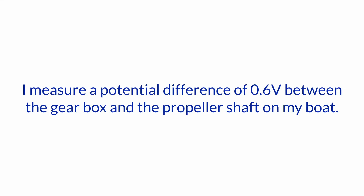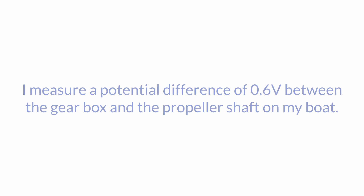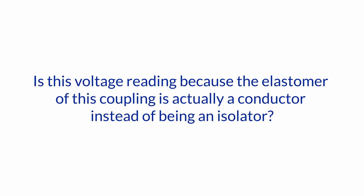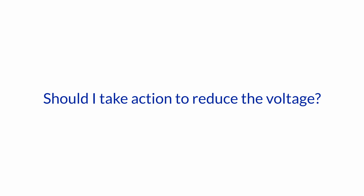Today we have a question about electrical connections on engines. The question is: I measure a potential difference of 0.6 volts between the gearbox and the propeller shaft on my boat. A flexible coupling is installed in between. Is this voltage reading because the elastomer of this coupling is actually a conductor instead of being an isolator? Should I take action to reduce the voltage?